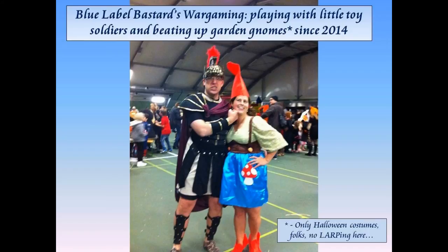Hey there folks, Jason here, Blue Label Bastards of Wargaming. I will be something if I didn't just record this whole video only to find out that I had the mute button on and it didn't go through. So I'm going to try to go through this probably a little bit faster than the last time, which only benefits you because I'm a rambler.